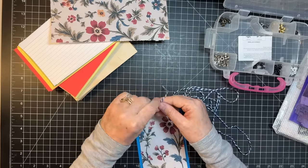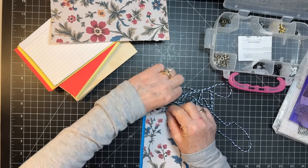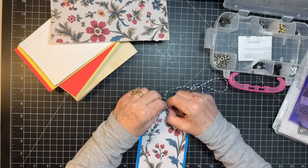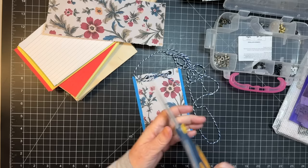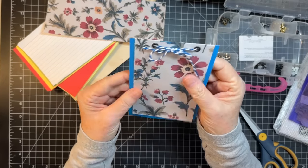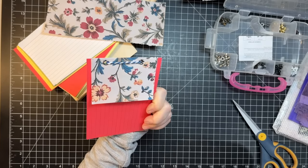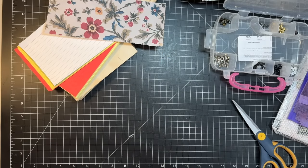They're just adorable - totes adorbs! So that's what we end up with - this little thing. Isn't that cute? Very simple but awesome to put into a pocket and have extra writing space. So cool! I'm going to make a pile of these.